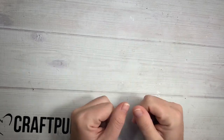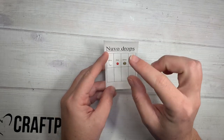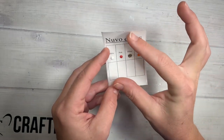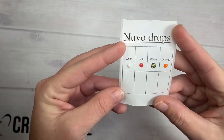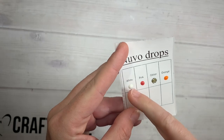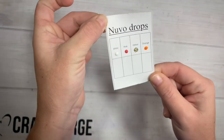Something for crafty people or super organized is color swatches and stuff. In the notes section, there's a little icon that says 'Tables,' and you can do your tables — like 4 by 2, 6 by 2 — and it'll adjust the squares based on how many you have. So for instance, I just did Nuvo Drops. You can type words in there — I just did generic names: white, pink, glitter, orange. And you can keep going. Those are some ideas you could do there.